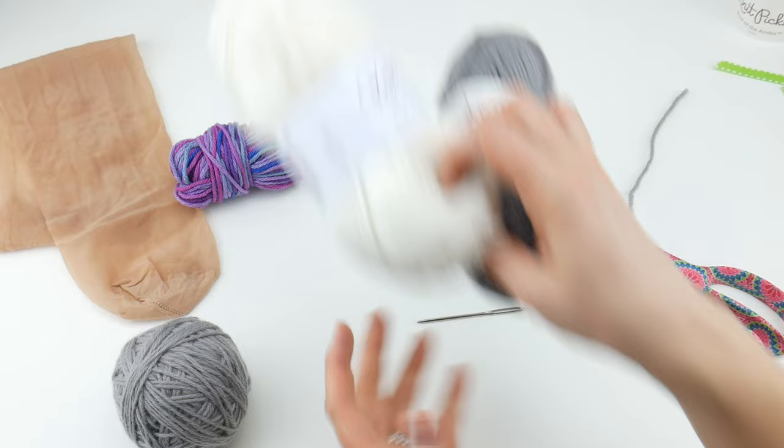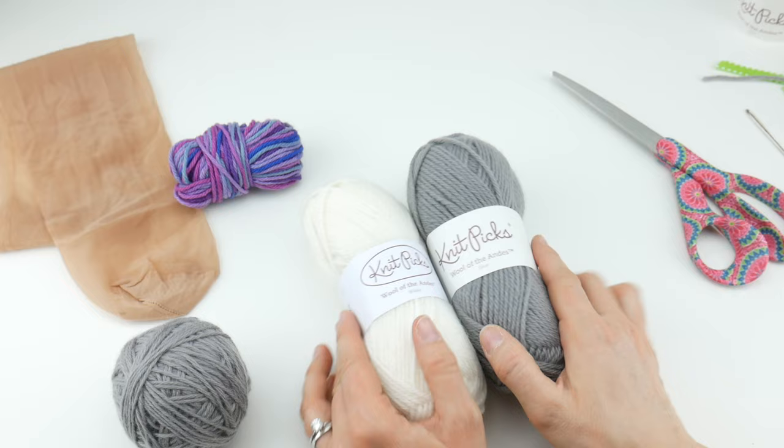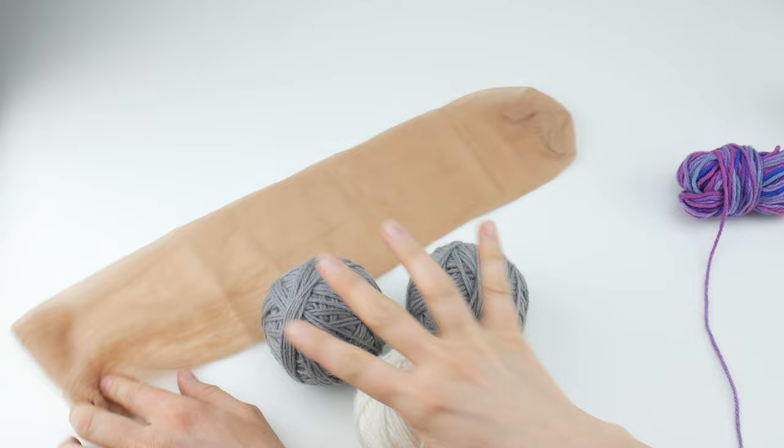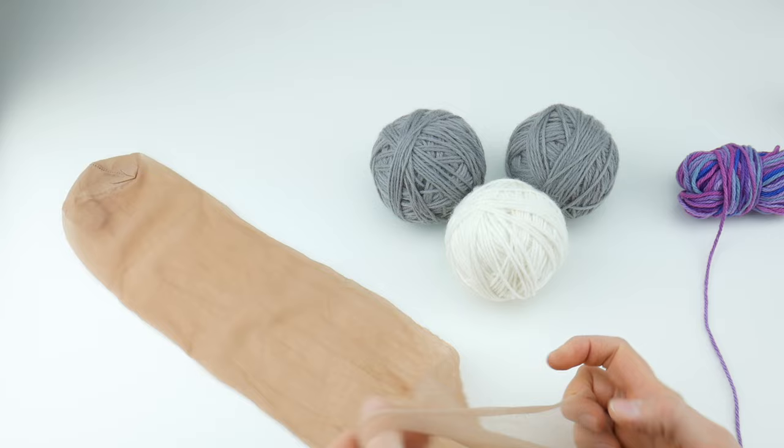I'm going to go ahead and make two more of these - I have two more balls of the Wool of the Andes. I'm going to make two more and then we'll be ready to felt our dryer balls in the washing machine. So I went ahead and wound the other two balls, so now we have three. You can make as many as you like.